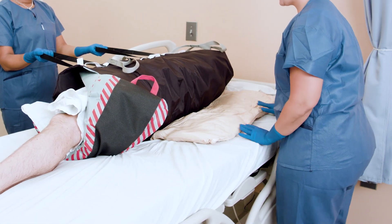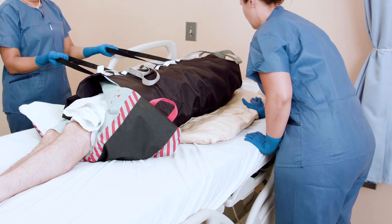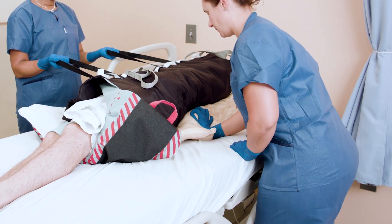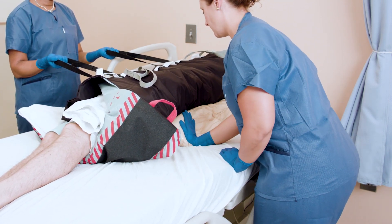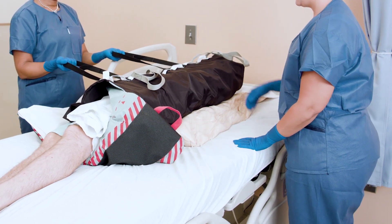Start with the positioner flat and just above the sacral area. Have the patient lean back into the positioner. Then use the flat part of your hand to mold the positioner next to the curvatures of the body, using three to four smooth movements until the desired degree of turn is achieved.